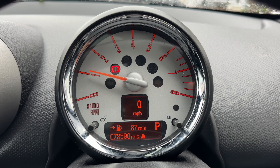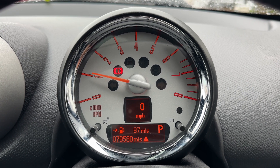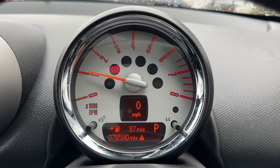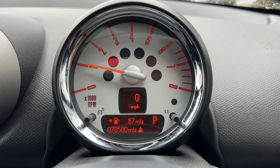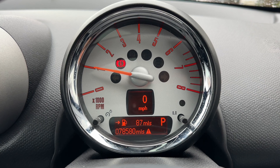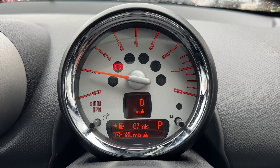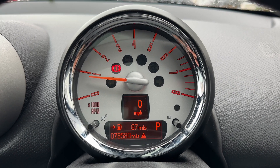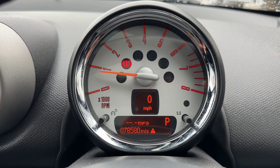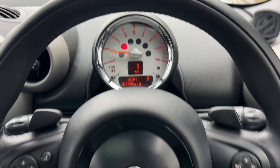Now that we're inside the car, we're going to start with the dials. We have the rev counter, the digital readout for the speedometer, and then the main trip computer section which includes the total miles for this car — 78,580. In that section I'll also show you what gear this car is in; it's automatic so we are in park at the moment. You can change the information displayed by pressing the button on the end of the indicator stalk for various trip computer and fuel economy information.